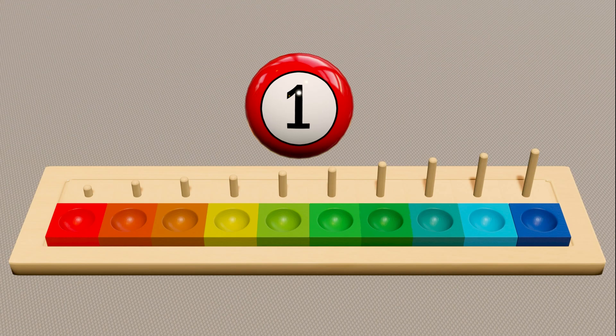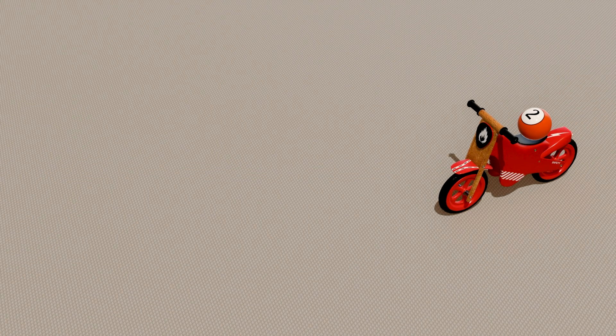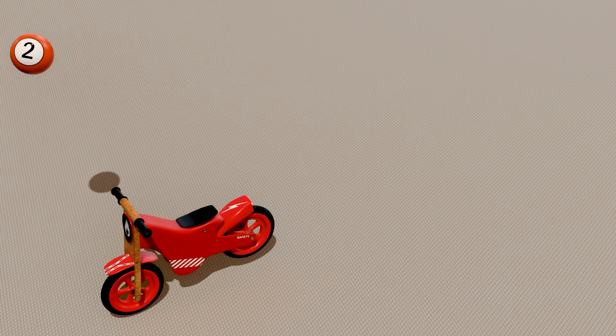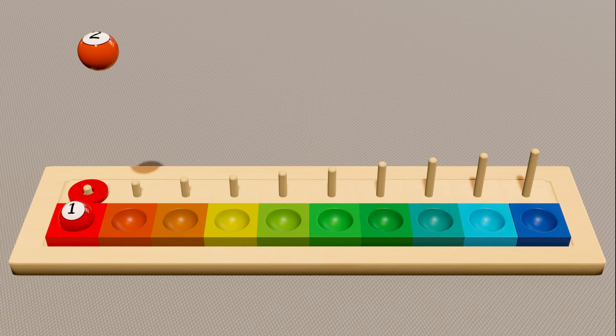Here is the red ball with number one. Now count the ring: one. Here is the red-orange ball with number two. Now count the ring: one, two.